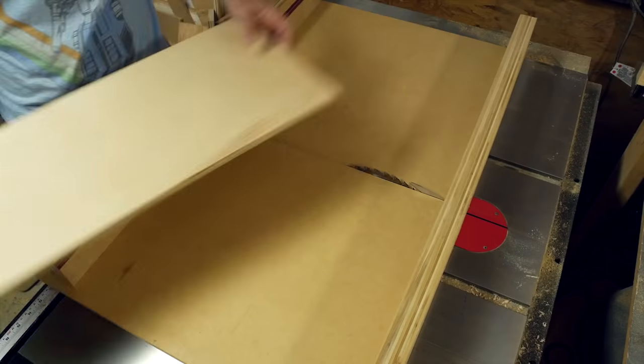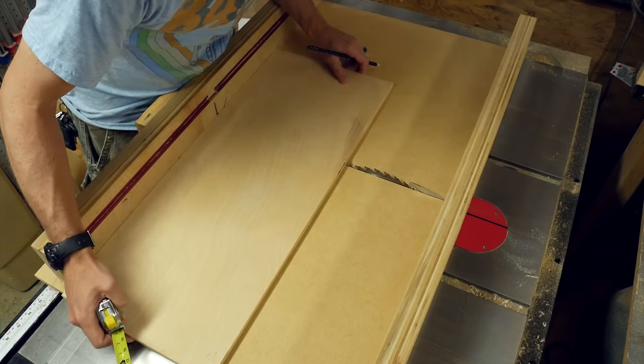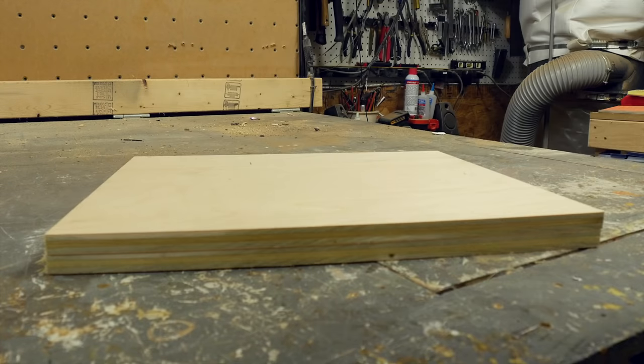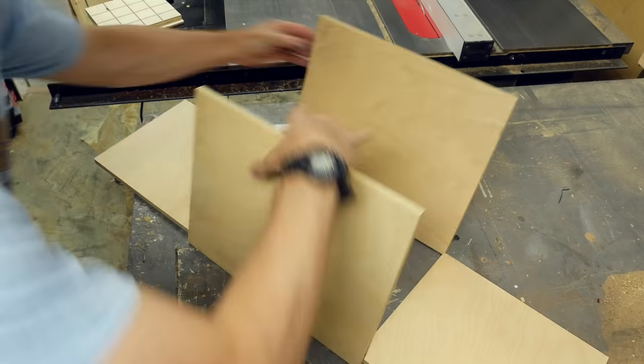The width of the side panels is really just dependent on how many folders you want to be able to hang. I set a stop block up on my crosscut sled to make sure that the two side panels were exactly the same. I marked the boards where they overlap.